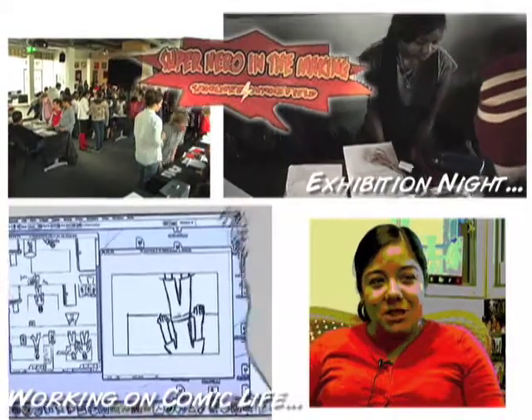The Superhero in the Making project began with our idea of trying to create a really solid collaborative project. Basically you make a comic with Comic Life, a program that makes comics easy. We had to make our comic character with a super power that had to do with physics.